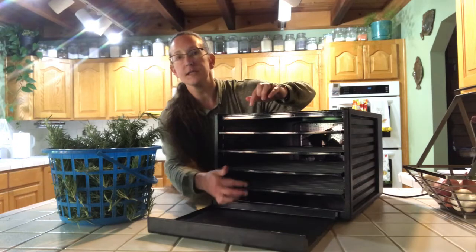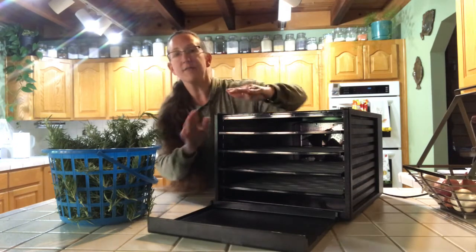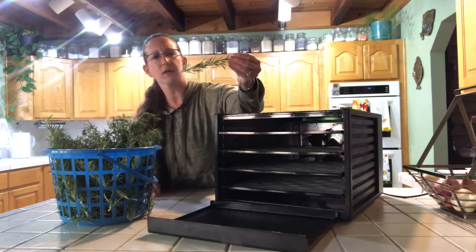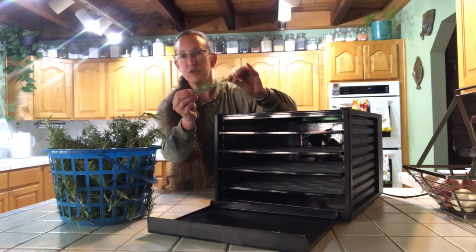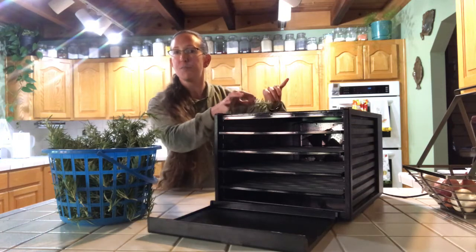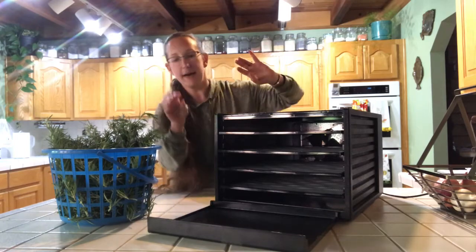It has a series of rows in here and it does come with more trays that fit in between. I've left it this way because these fronds are a little bit large and I do not take each individual one off. You can if you want to — it's completely up to you. I find it easier just to wash them, put them right on the tray, and then when they're nice and dry just zip them right off.